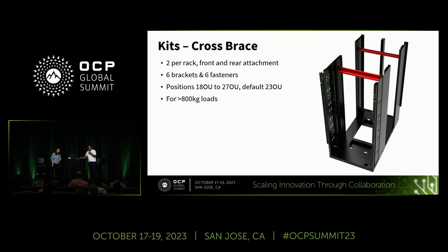In V2, the cross member is welded in a fixed position, making configuration difficult. In V3, we replaced it with an assembled component. As a standard, it fits at 23 OU, but there's flexibility to position it anywhere from 18 OU to 27 OU for additional configuration support. Additionally, for payloads under 800 kg, you can completely remove the cross brace, which is an added bonus.